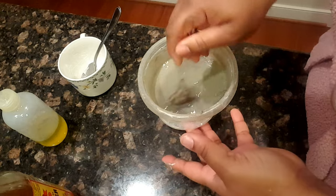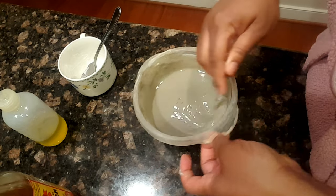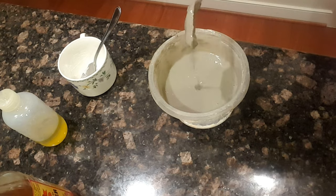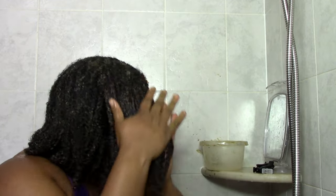Mine usually is kind of lumpy — if you get yours smooth let me know, but I'm not that pressed. Nobody dies because it's lumpy; I just kind of work the lumps into my hair. Now it's time to apply it. My hair is already detangled since I detangle at the start of my wash day. I just kind of apply the clay around the crown and around the edges, then smooth it in.